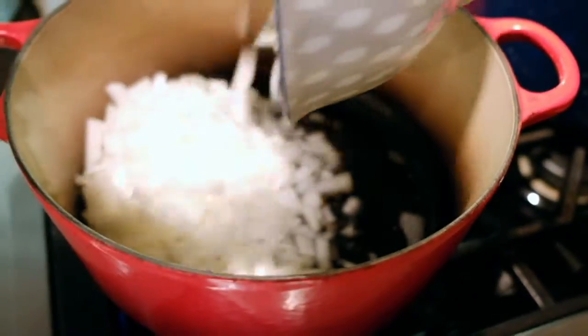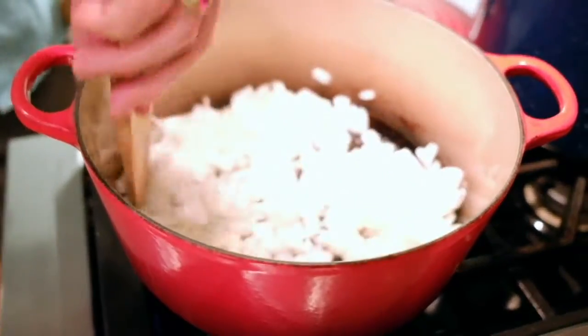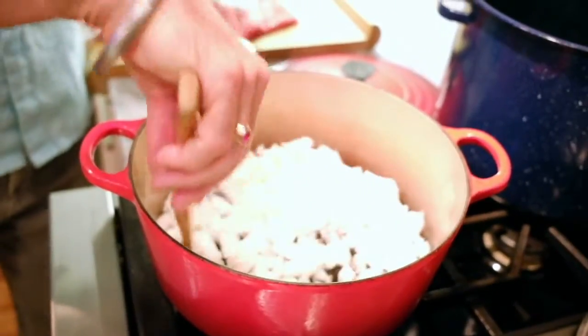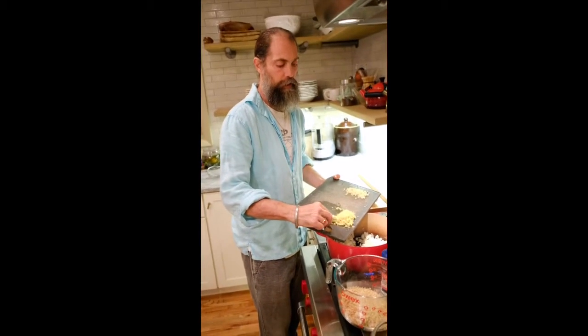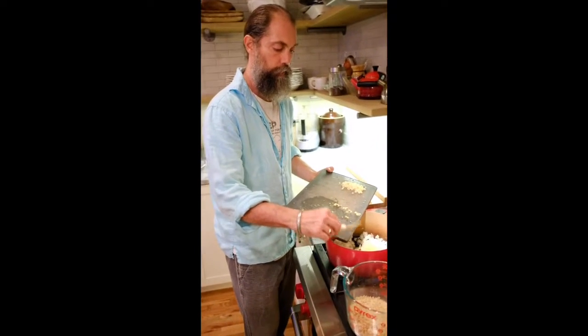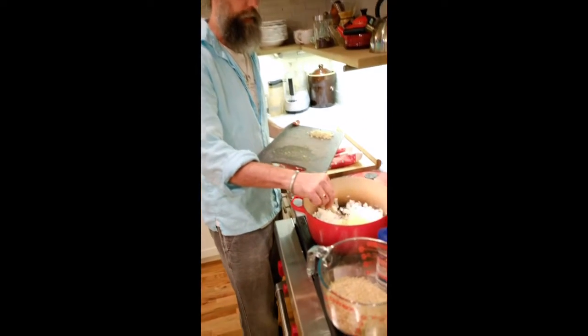The mustard seeds have begun to pop, so now we'll add the onions and stir them around, waiting until they get a nice golden color. We'll add the ginger — it takes a little longer to heat, so adding it with the onions is fine. We'll wait until the onions and ginger get a little more brown color before adding the garlic.